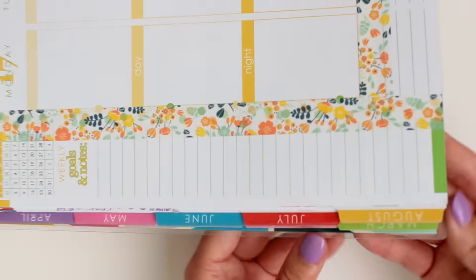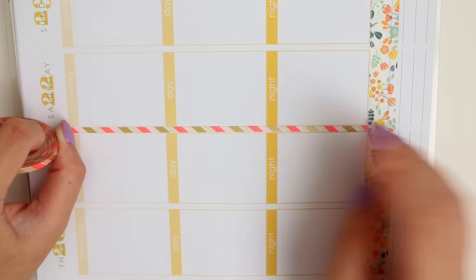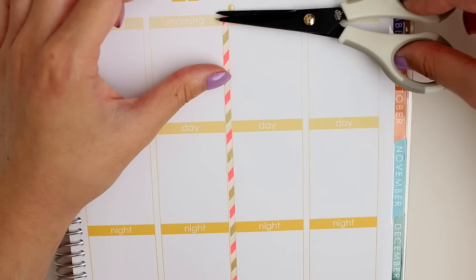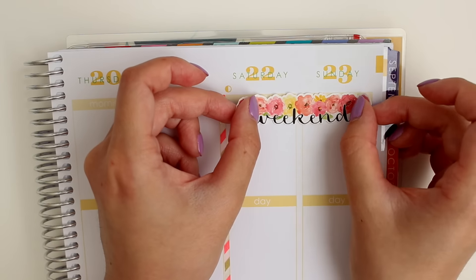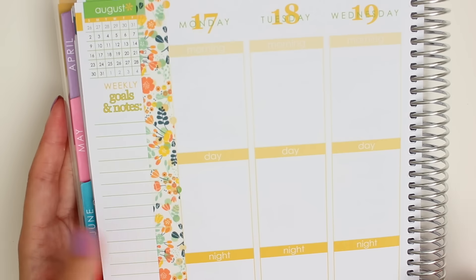Then I'm going to go over to the other side and separate out the Weekend. I've been using this same combo for a while — this 3mm washi tape from MT Brand. And then I've also been using this weekend banner for a couple weeks now in a row. Actually I didn't use it last week, but it's from Inspired Blush, and I just think it's really pretty.